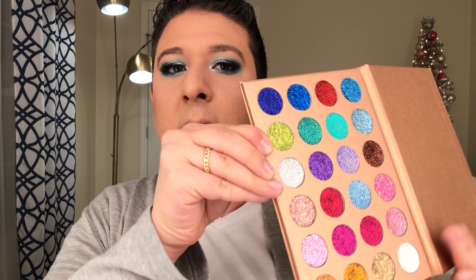Going in with my Stila Magnificent Metals Glitter in Diamond Dust, I'm just going to add a little bit of silver glitter to the inner corner as well. Then because I want a little more pizzazz on the lid, I'm going into my Jolie Beauty Balm.com palette — a beautiful glitter palette I reviewed about a month ago — and I'm going to press this super frosty glitter just onto the center of that light white on the lid, to add a little more depth and shine on top and contrast the dark outer V.